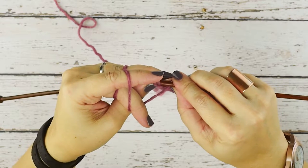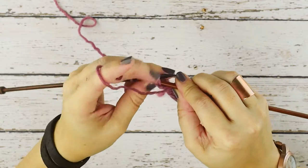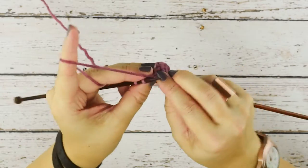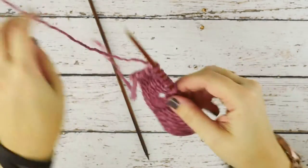from the right to the left, purlwise, through these two stitches on my left hand needle, and then I'm just going to purl those together. Then I'll work to the end of my row and turn to the right side so you can see how this looks from the right side of our work.